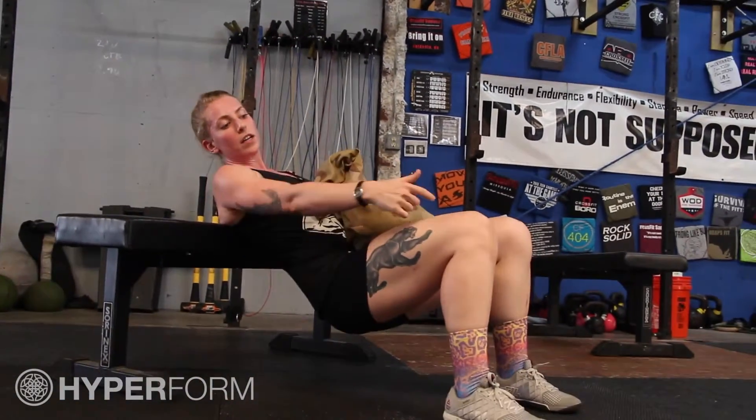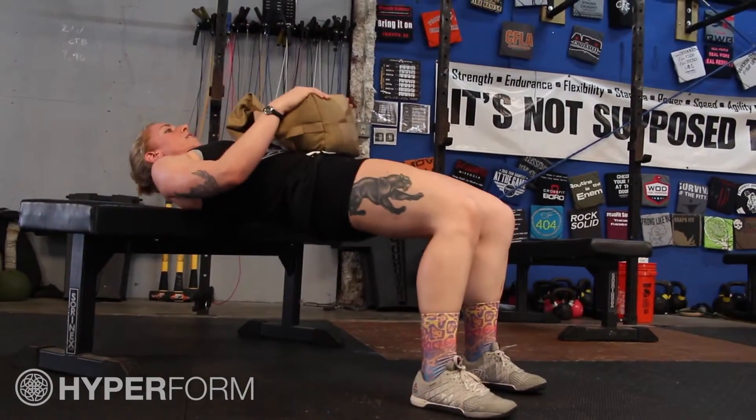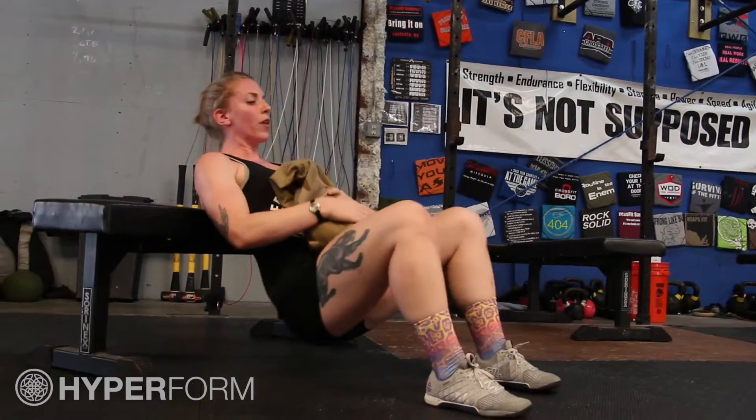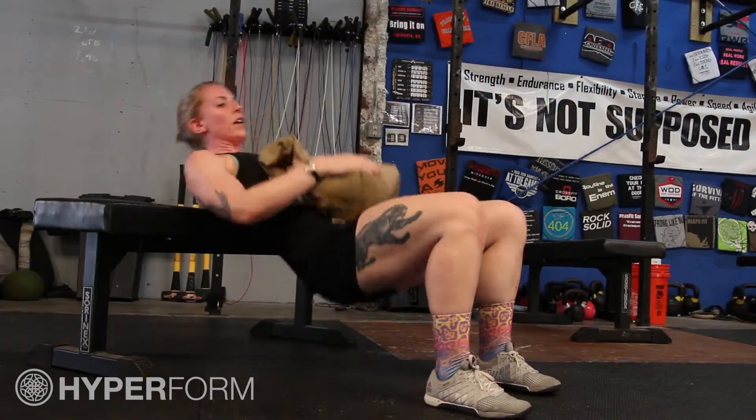From here, kind of get a little bit wedged, about a 90 degree angle in my knees. I'm going to have my hips down, thrust up, squeezing that butt to as much of a horizontal plane as possible. Coming right back down, barely touching the floor, squeezing up and coming back down.